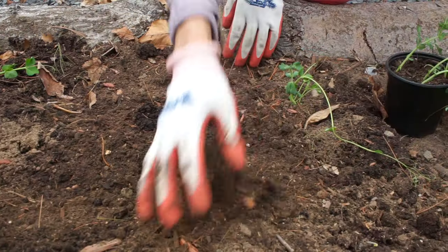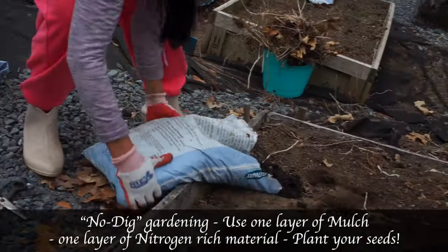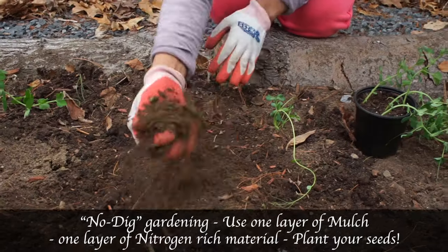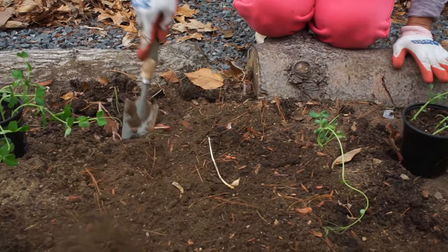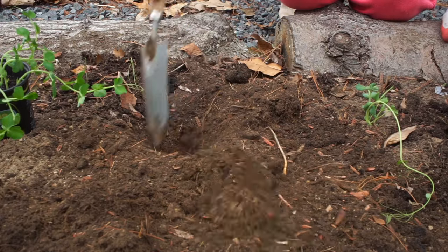I've treated my soil — it's no-dig, I didn't really dig anything here, I just added compost. Beautiful compost, you can see the dark color here, and I just raked it a bit and waited. That's all I did. Now I'm going to dig a fairly big hole.